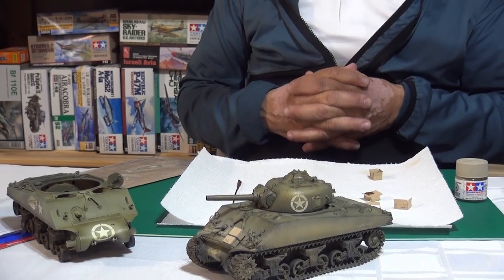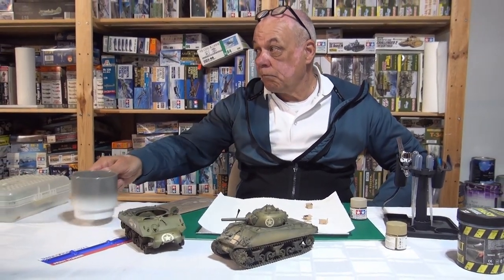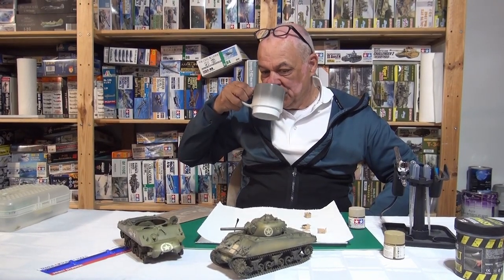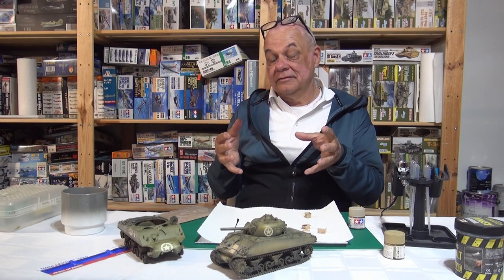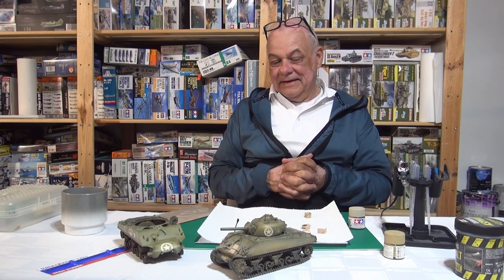Stugs have a lot of stowage on the back but not a lot of sloped armor. Part of it may be not blocking vision ports or obstructing the tank when it needs to turn — with a Stug you're always going forward, so the back is a perfect platform. Japanese armor like Chi-Has also doesn't have much stowage; the Marines fighting on islands had their home base and supply ships not far away.